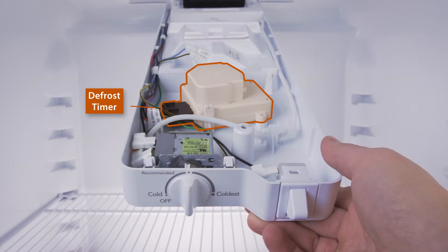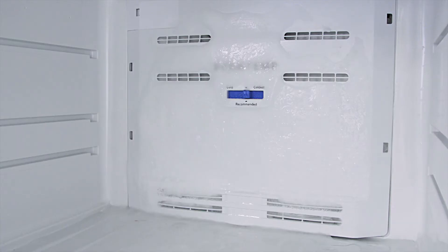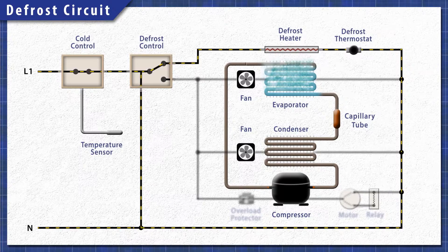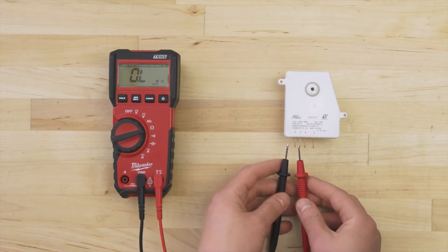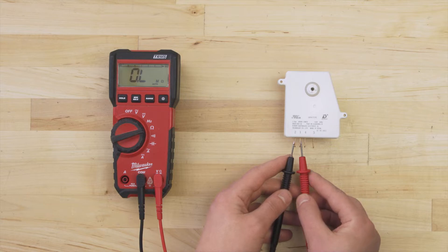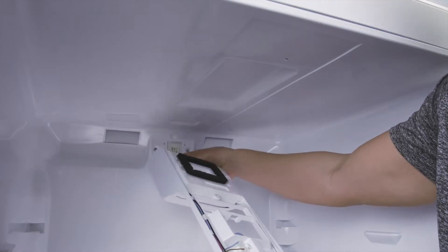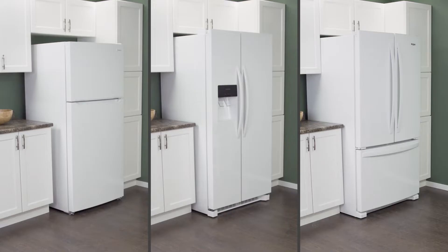Hi, I'm Vance and welcome to Repair and Replace. The defrost timer is a critical part of the defrost system. If the timer is faulty, ice will build up and the refrigerator will not cool properly. In this episode, first we'll learn how it all works, then we'll test the defrost timer with a multimeter, and finally we'll see how to install a new one. This applies to most top freezer refrigerators as well as some side-by-side and bottom freezer models.